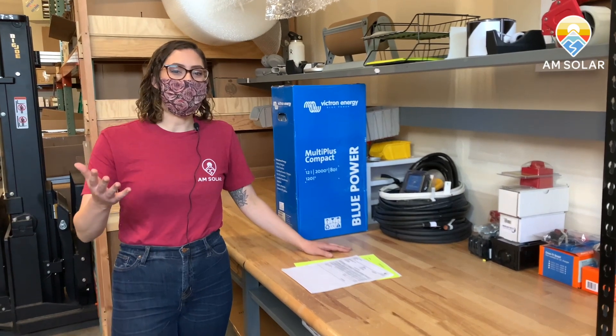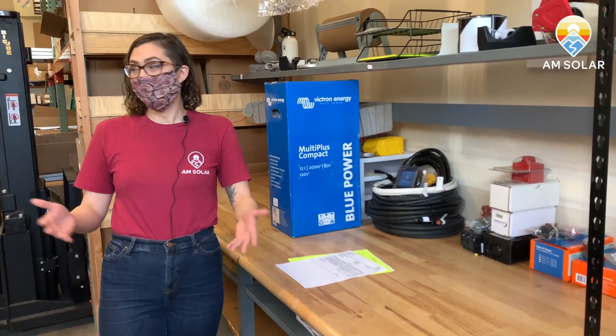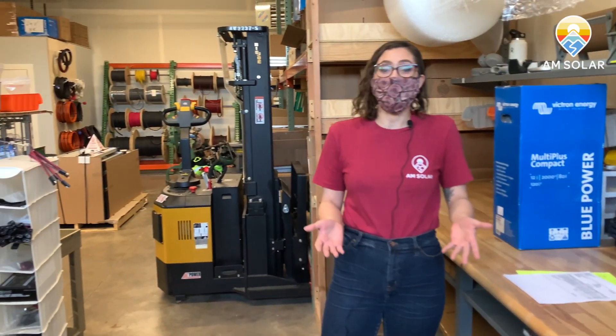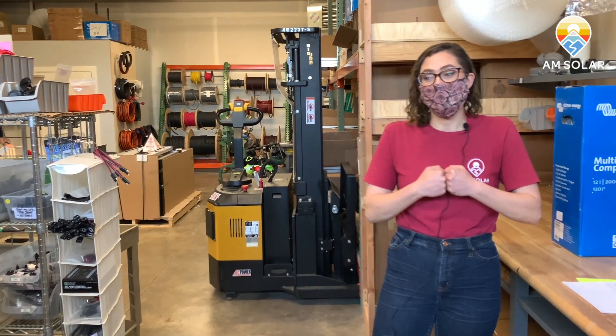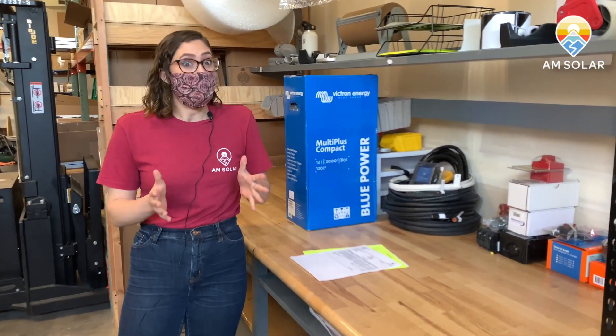Hi, my name is Genevieve. I work at AM Solar and today we're actually at our outpost location, as we like to call it. This is where our shipping department is located. Because of all our awesome customers, we got to expand last year, so we're really excited to have this new space so we can send as many orders out as we can get and as quickly as possible.